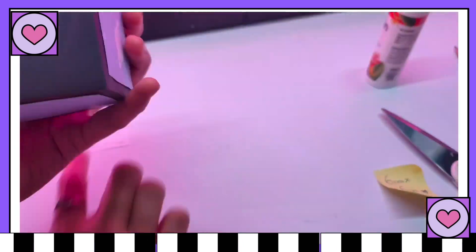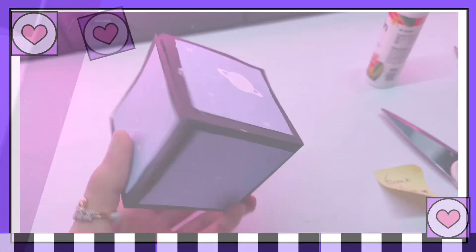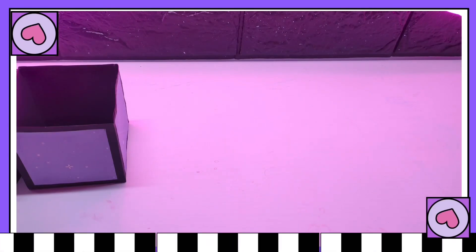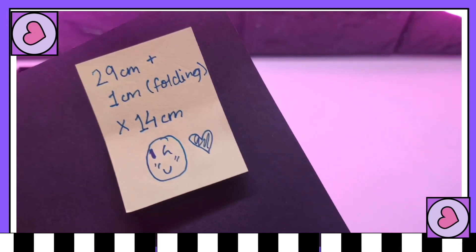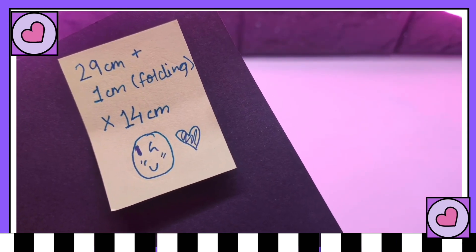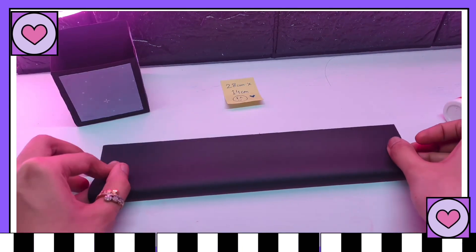And there you have it — our cute little purple box! Now our next step is to make the hat box. For that I'm using 30 by 14 centimeters chart paper. Just follow me slowly and you will get everything right.